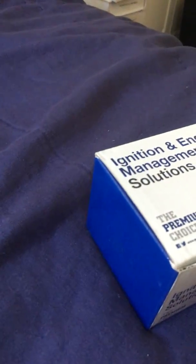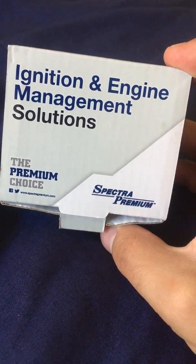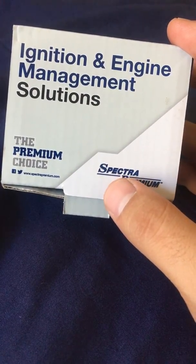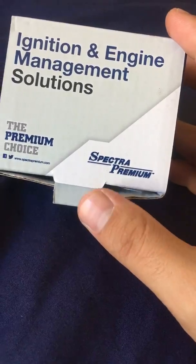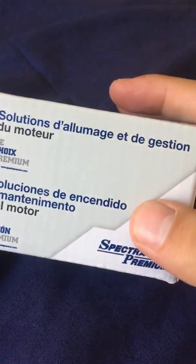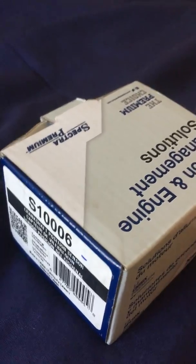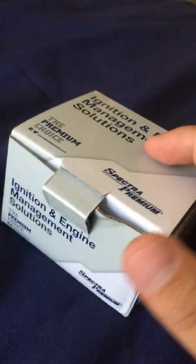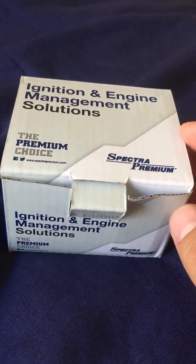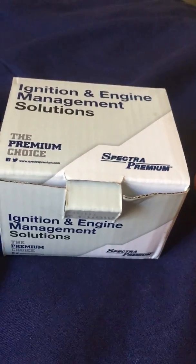Hello, I haven't made a video in a very long time. This video is about an ignition and engine management solution — specifically a car sensor. The company that made this is Spectra Premium, and it's a really good company well known for making cooling solutions like radiators. I chose them because of the quality of their parts, and I already have a radiator from them.